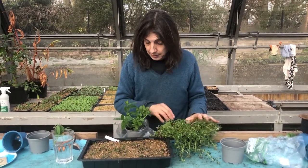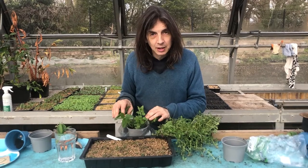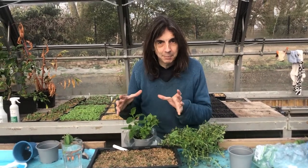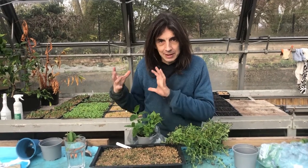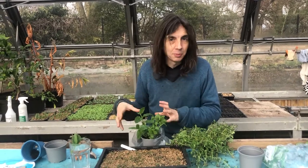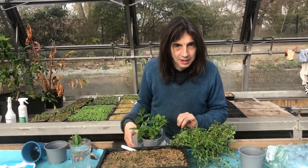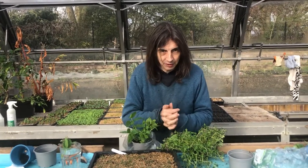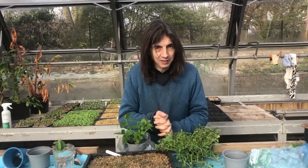Brilliant. If you want to make loads of mint for mint tea, go to the Chinese shop or any Middle Eastern shop and get a big bag of mint — mint tea mint. It's a different species, it's Mentha spicata. Each sprig is a new plant so you can bulk up your stock really fast and have a lot of mint tea right through the summer. Just one pack of herbs, much faster than if you did it from a pack of seeds.